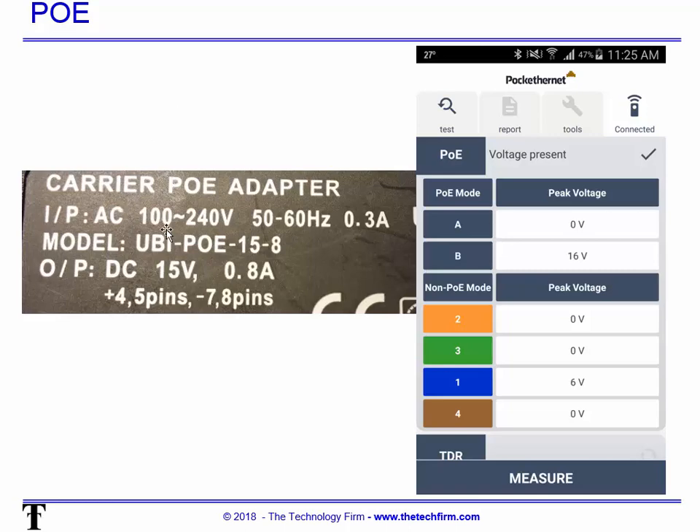On the POE side of things, this is an actual photograph of the PoE injector from the bottom of the unit. You can see it says DC 15 volts at 0.8 amps. And here you can see that I measured 16 volts from the actual device, so it is providing proper power.